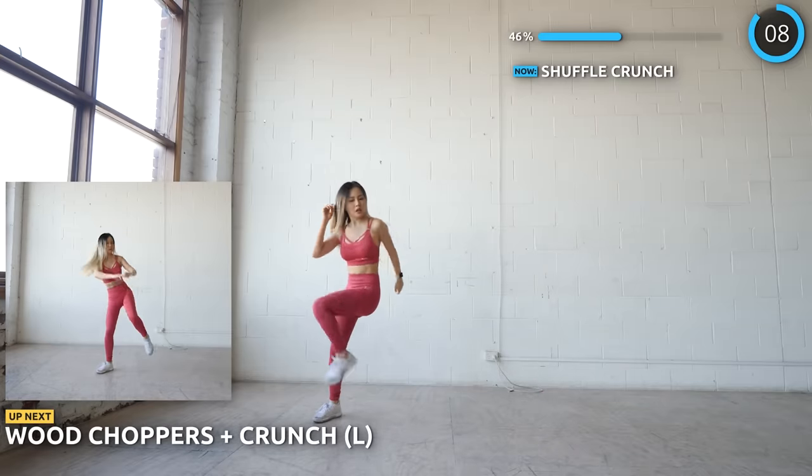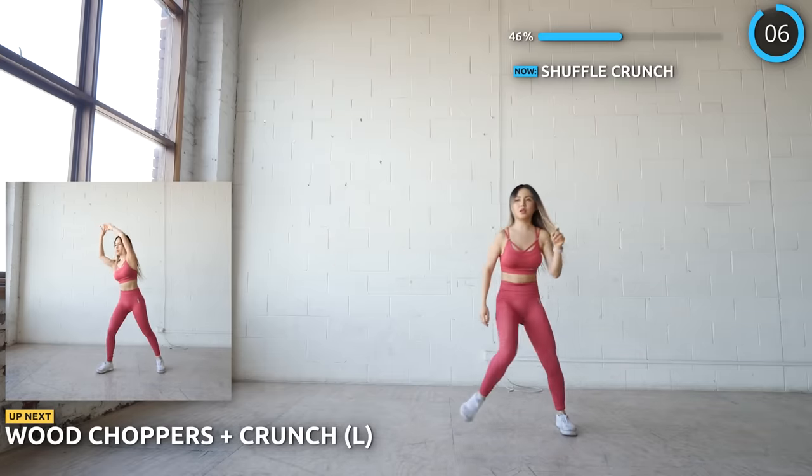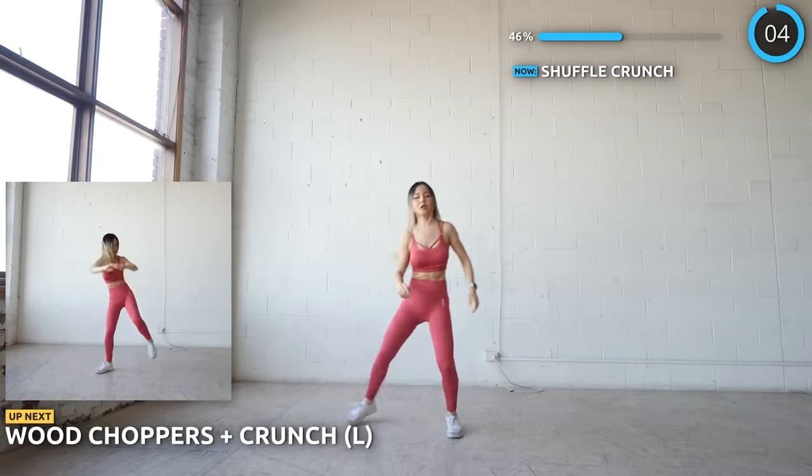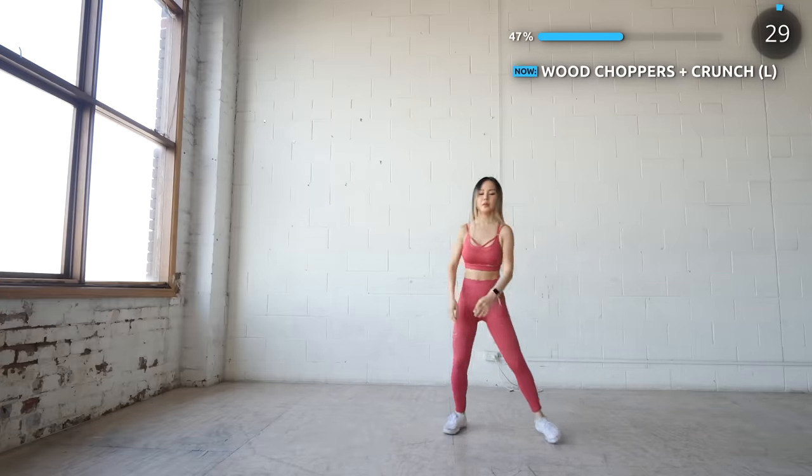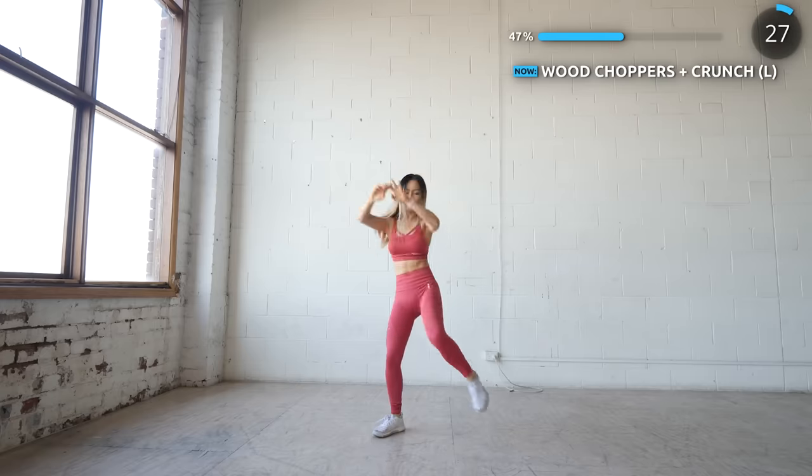Next we have wood choppers with a crunch and we'll start on the left side first. Start with both arms extended to the right, then bring them in and at the same time bring your left knee up and crunch. This is so great for your abs.